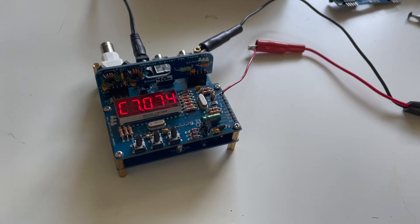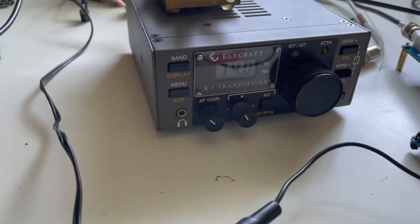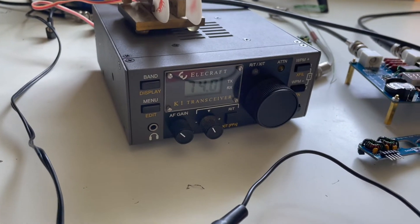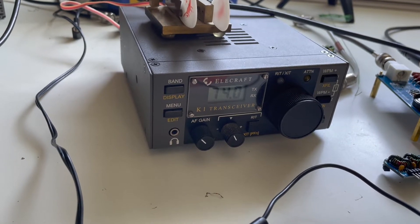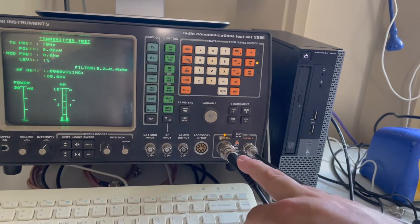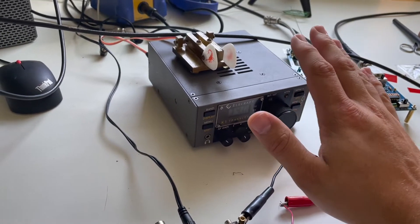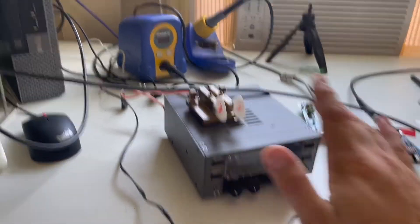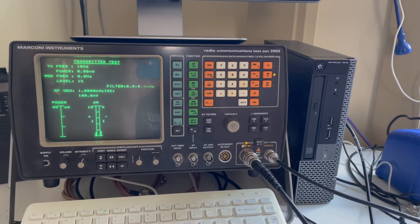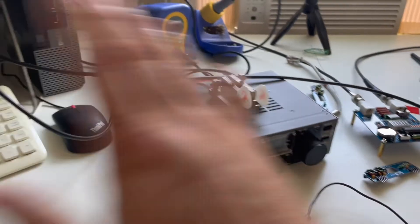I've got a couple of tools to aid in this process. The first is the Elecraft K1, which I've got tuned to 7.074 megahertz — the typical 40 meter FT8 frequency — and right now I have it fed into the high wattage input of the Marconi radio communication tester, really just to cross-check each other. I have reason to think they're both fairly accurate, but the Marconi is close to 40 years old, and the K1 isn't really a precision instrument — it's not designed to be ultra-accurate. So I just want to see how closely those two agree.